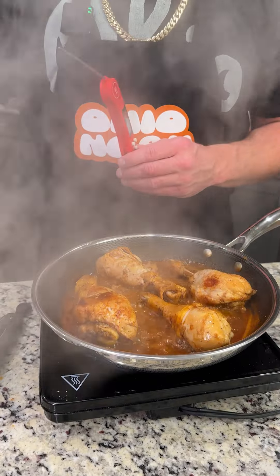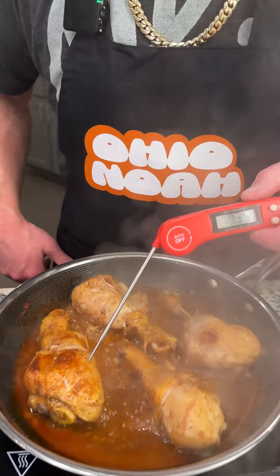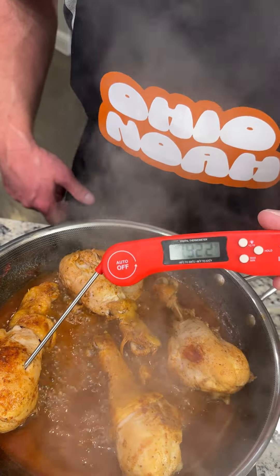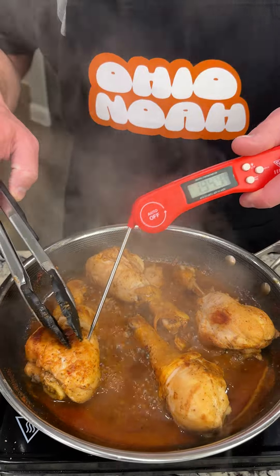Okay, it's been 10 minutes — would you look at that? This is what it's starting to look like. We want the sauce, well the water, to look like that. We're going to go ahead and hit it with a meat thermometer just to check if it's cooking the right way. I think chicken is supposed to be like 160 something — so 165 is cooked. We're at 190, 194, so I think we're practically cooked.